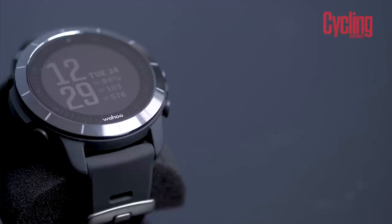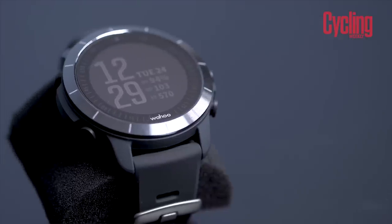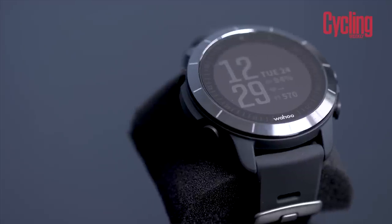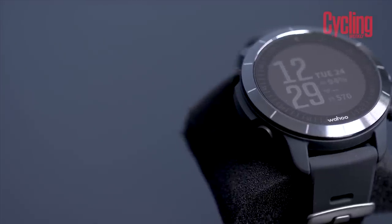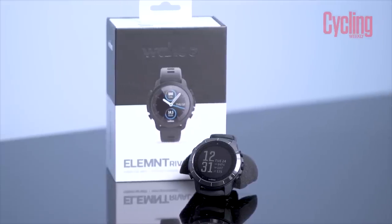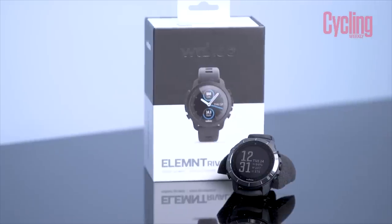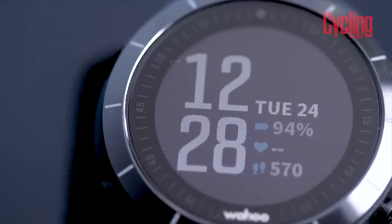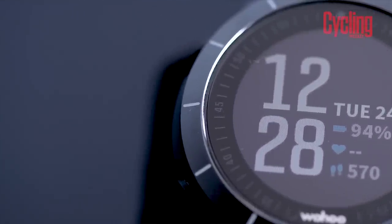Simon's wearing a Suunto watch here — this is a Suunto 5. I have a Garmin Fenix, and there is no rhyme or reason to how you operate any of these watches; they all seemingly different to each other. So it's kind of cool that Wahoo have simplified that process on your phone. It does make it easier to use, and it has all of the built-in gubbins you'd expect from a modern smartwatch — a barometric altimeter and optical heart rate. It pretty much does everything really.